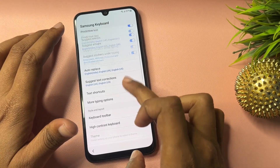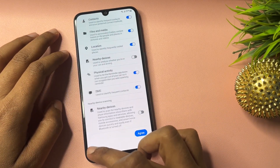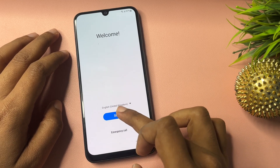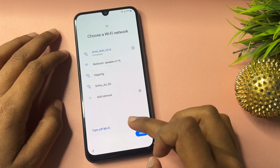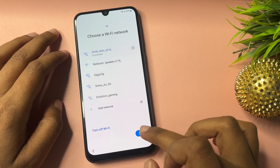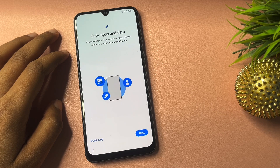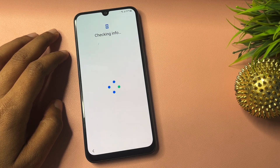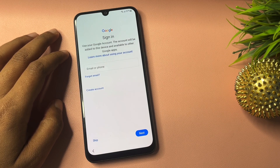Go back, and all settings are done. Go back until you reach the starting page. Go to Start, agree to all, then go to Agree. You will get this page — click Next. Now you will get two options: 'Don't Copy' and 'Next.' Choose 'Don't Copy.'